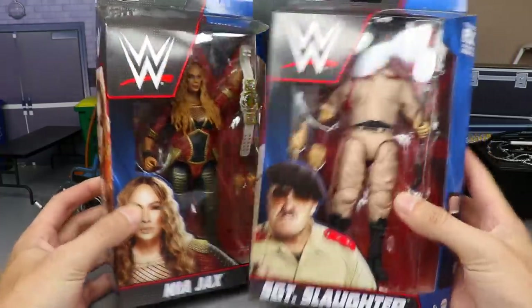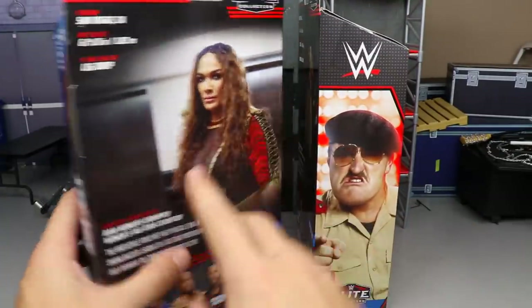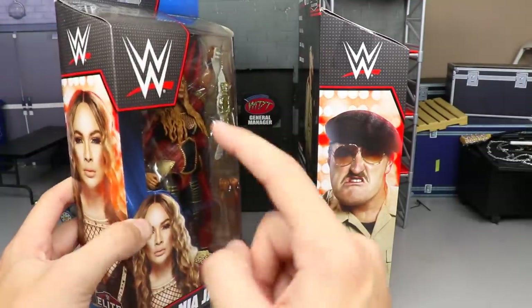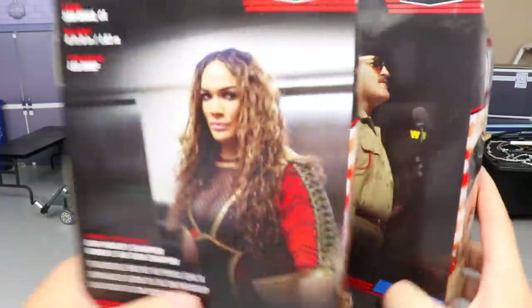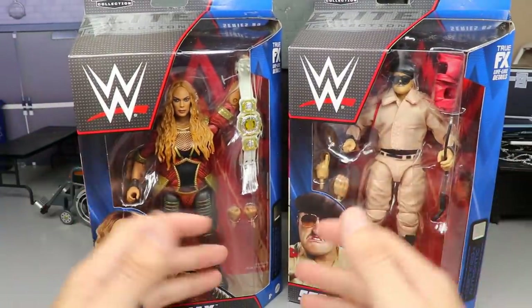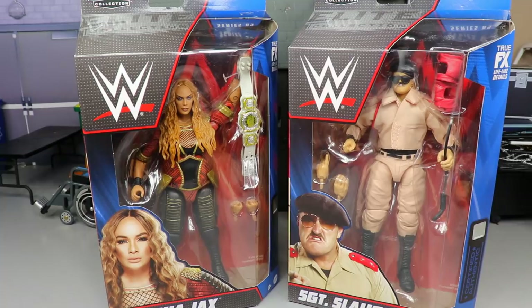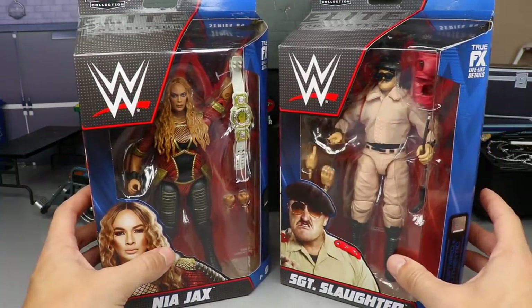On the front you've got the viewing window of the talent. On the side you get images of Sergeant Slaughter and Nia Jax. They used to put the talent image on the back and I used to complain about it. Now they've switched it so the image is on the front sides. On the back you do have a little bio for both. The rest of the figures in the wave — if you missed those reviews, definitely go check them out. There are WWE logos and certified authentic branding on the side.